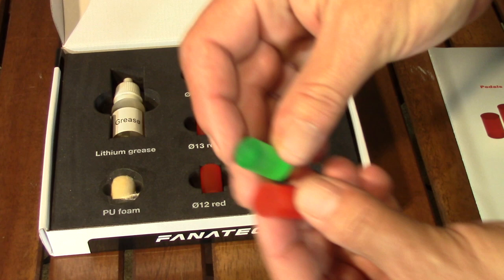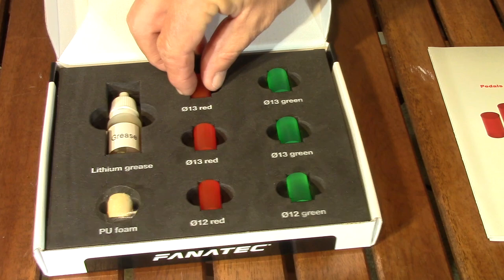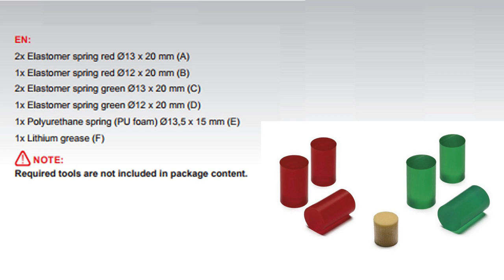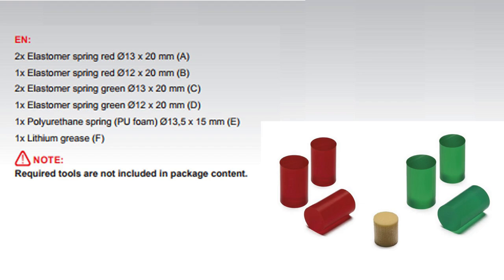This kit requires that you install it yourself, but it will work with either the regular V3 or the V3 inverted pedals. The kit includes a set of green elastomer bumpers and a set of red ones that are slightly softer. Each set or color has two thicker 13mm by 20mm pieces and a thinner one at 12mm by 20mm. It also includes a small softer polyurethane foam piece that measures 13.5 by 15 millimeters, a bottle of lithium grease, and an instruction manual.